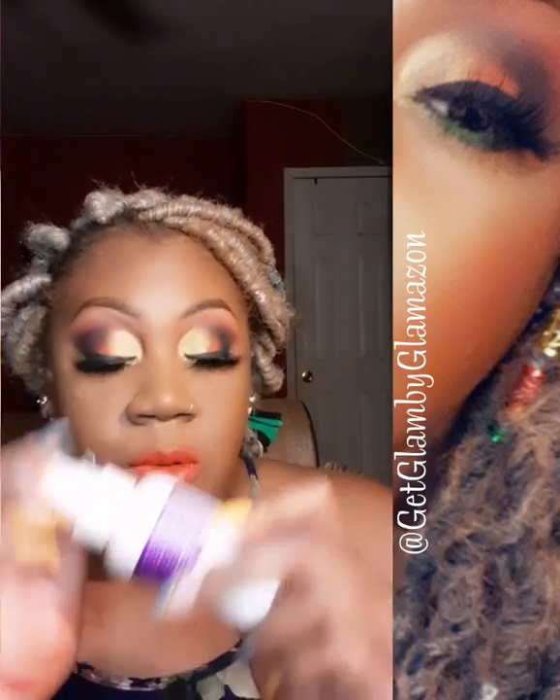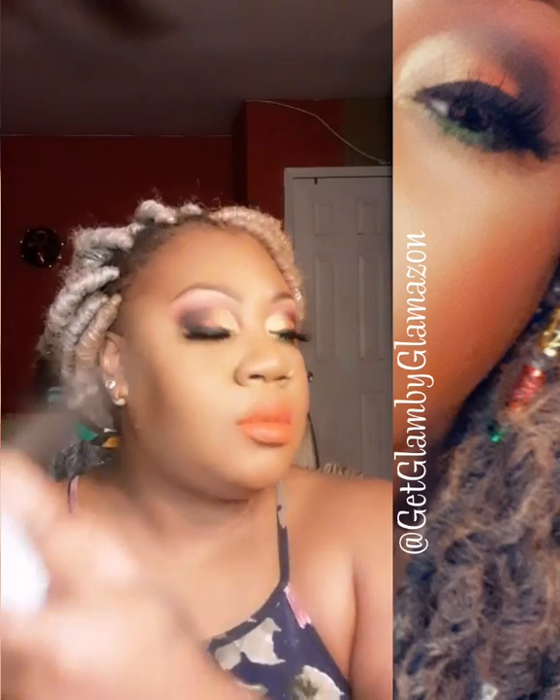Going back in with my Rimmel setting spray, giving myself a good misting, just fanning this out. And she is finished! I'm just going to take my hair down and I'll be back. And this is the finished look.